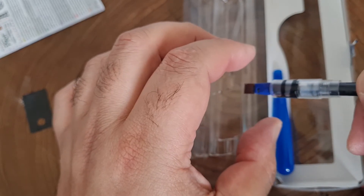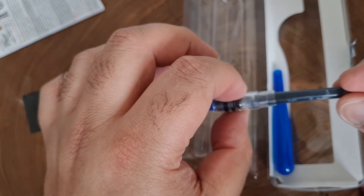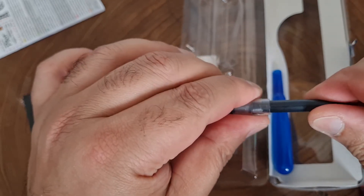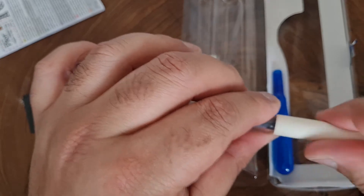I cheat a little bit with these pens — once the ink runs out I get a syringe, take off the cartridge and refill it. But I'm pretty sure the cartridges aren't that expensive — you can have a look at Pulp Addiction to see how much they sell them for.